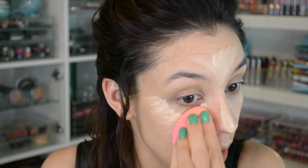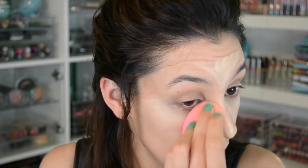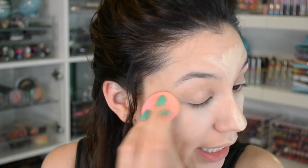I like this product because it sets. Once it sets on your face, it's not moving anywhere. So if you don't like to set with powder, or if you have really dry skin, this is actually a really good highlighter pen for that.